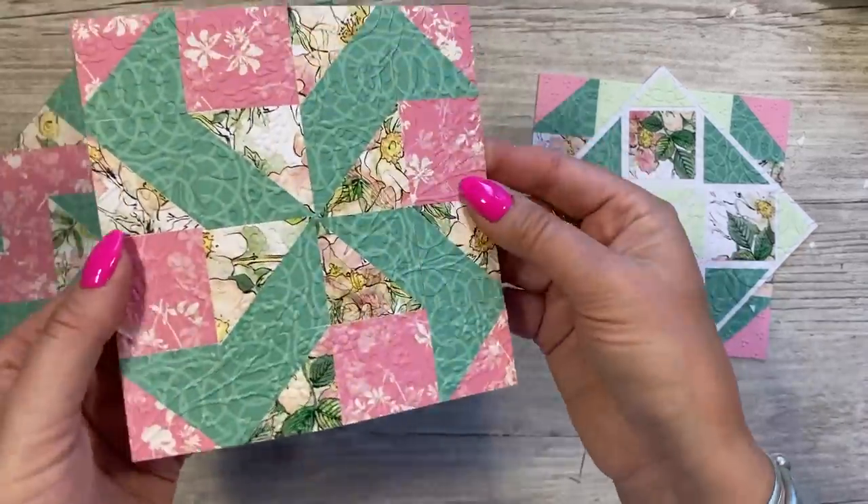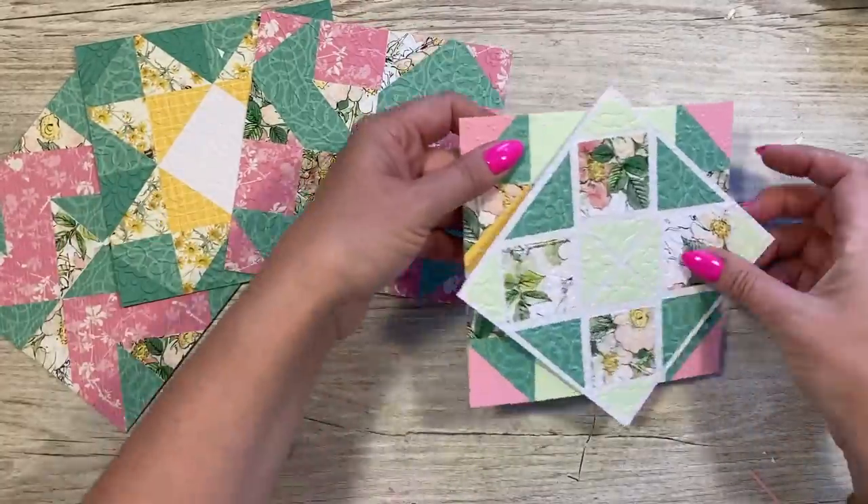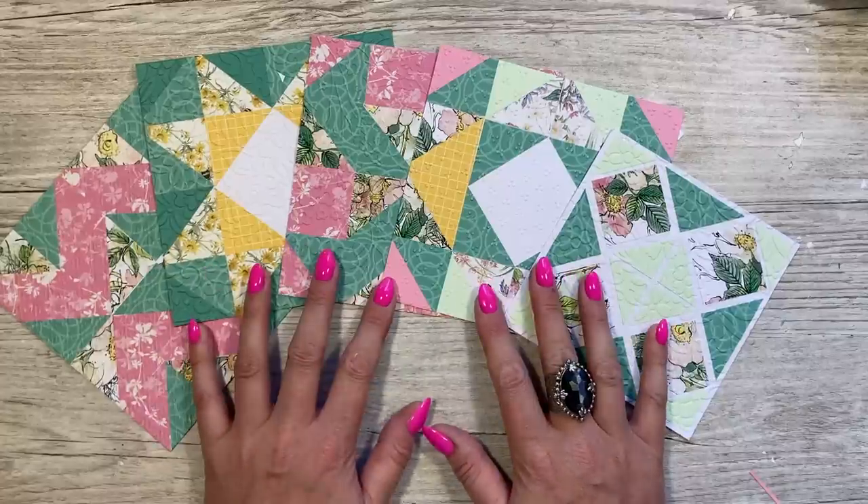I think the floral embossing folders give it a bit more of a quilted look — they make them feel like padded pieces of paper. So those are all embossed. Now I'm going to get these all stuck down onto the card blanks and get my sentiments on them, and then I'll show you them at the end.